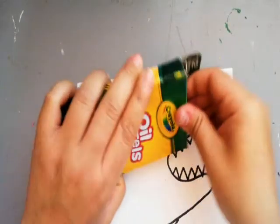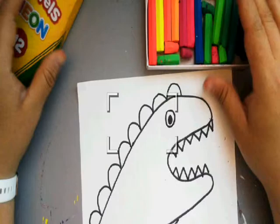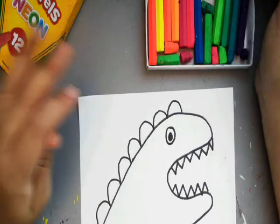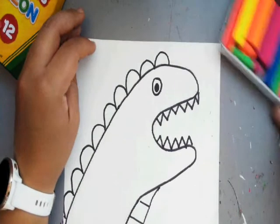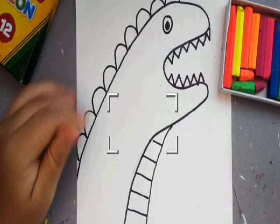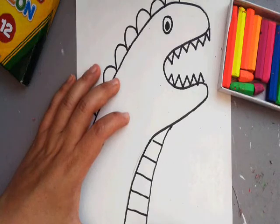Now you guys get to color it however you want. I'm going to use oil pastels because that's kind of what I've got. You can do it however you want — it can be a boy dragon, a girl dragon, dinosaur. It can be like half shark, half dinosaur. The sky is the limit. My stomach's going to be green. Remember to send me pictures — this is the last week that we're making videos together.